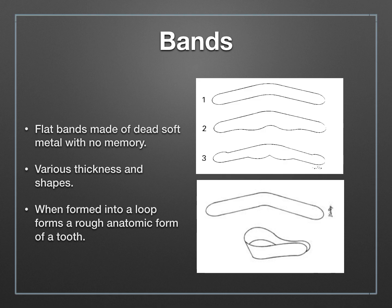The bands are made of a dead soft metal that has absolutely no memory, meaning they won't spring back into shape — once you fold them, they stay folded. They come in various thicknesses and shapes depending on their usage. The ones with little bumps, number two and number three, are specialized matrix bands for subgingival cases. Those bumps extend subgingivally where your gingival margin might be located, to help contain the filling material. The most standard band looks like a boomerang; when you take the two ends and join them together, you create a loop — a cone that mimics the general shape of a tooth.